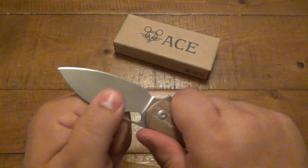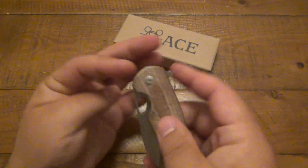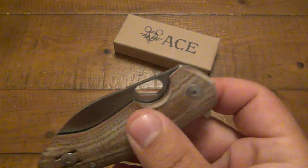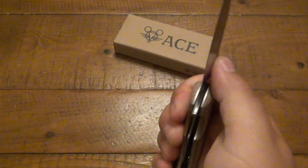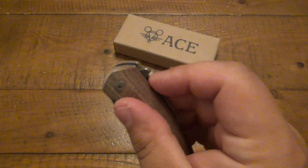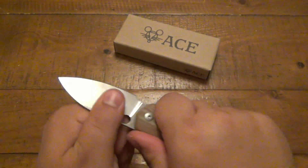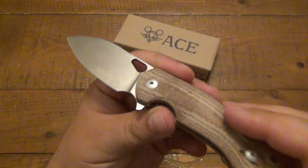It is a liner lock. There's no blade play in any direction — perfect lock up. There's a little flipper, but of course we have this oblong opening hole, which is very accessible and easy to use. But more times than not I am using the little flipper, which is very comfortable. Flips out rock solid.